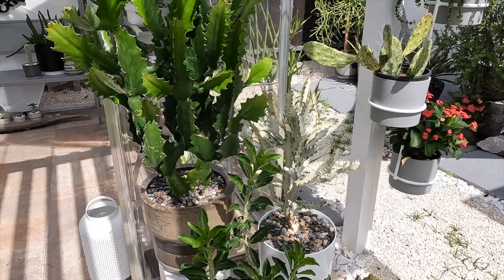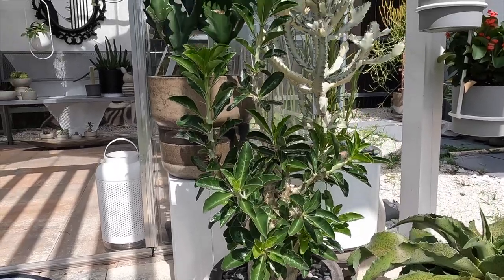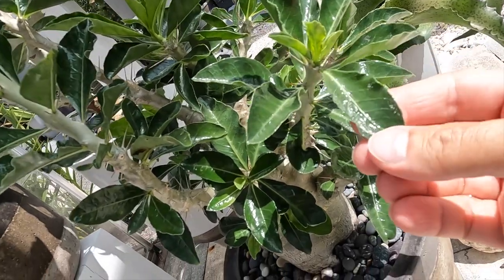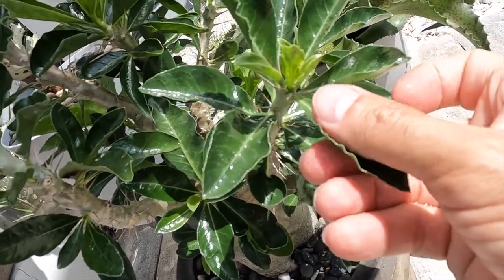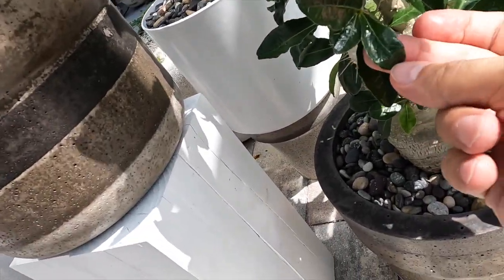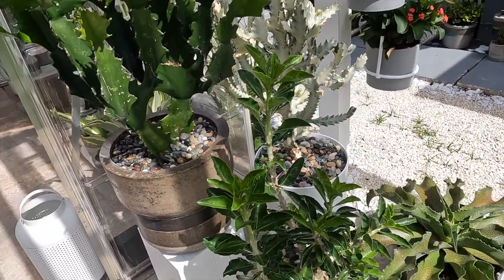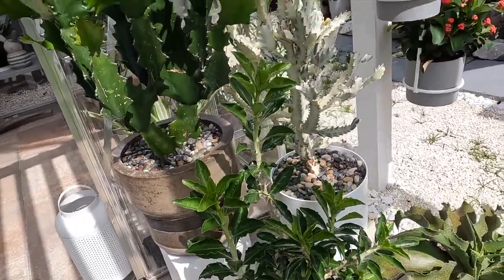Right here we have the Pachypodium Sonderii. It is a beautiful plant and I want to show you the leaves — they are super, super shiny. They don't even look real; they look like they're plastic. It is not because it's wet, it is actually like that. This plant gives absolutely gorgeous yellow blooms, and I'm hoping this summer we're going to have blooms from her.